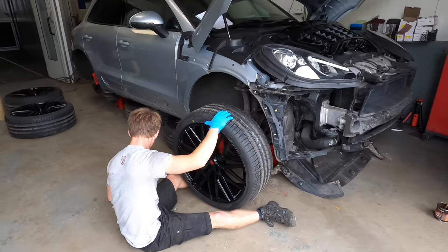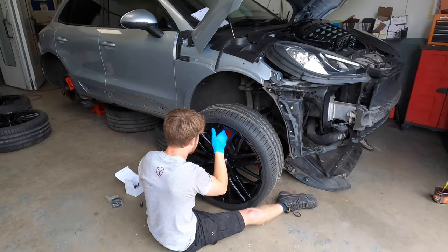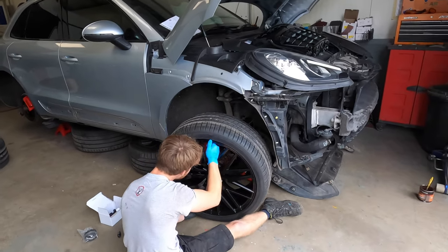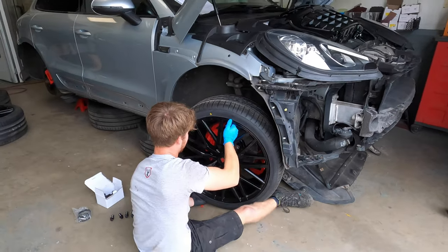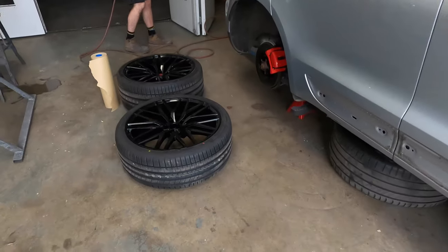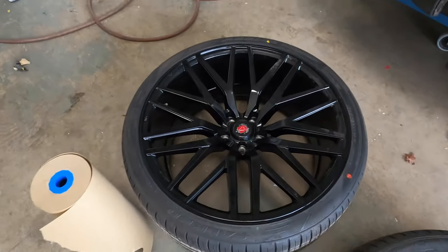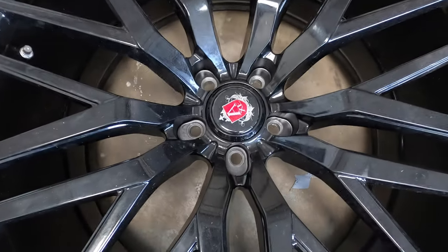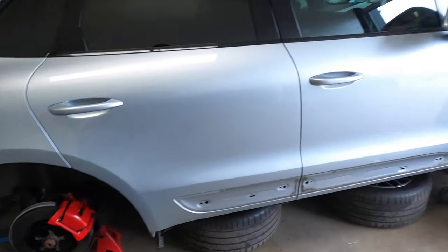Rob is now getting the new wheels onto the Porsche. These are quite a big wheel — 22s. We are going to add our own Porsche badge to the middle of the centre cap. Calipers are all done and looking smart.